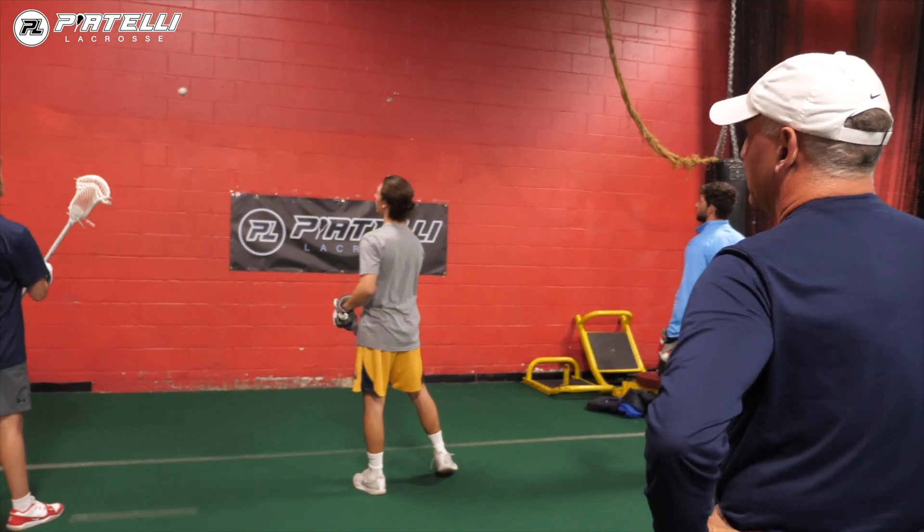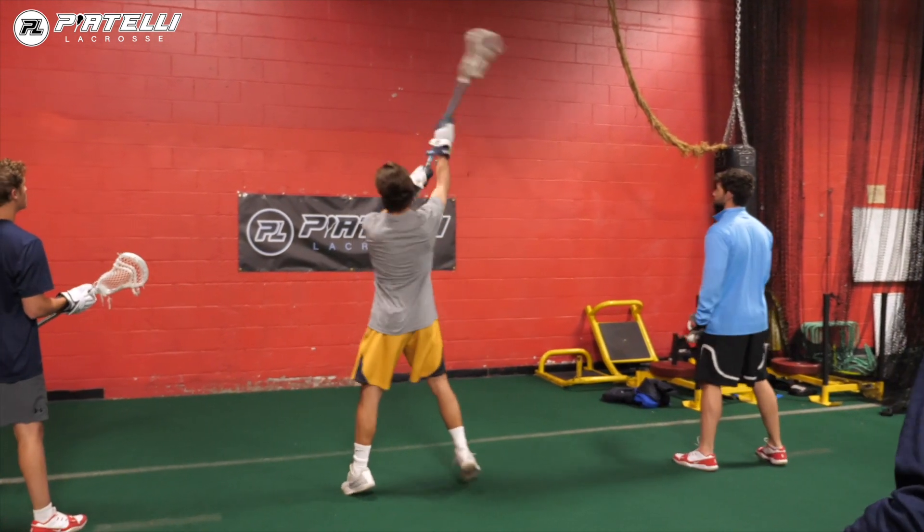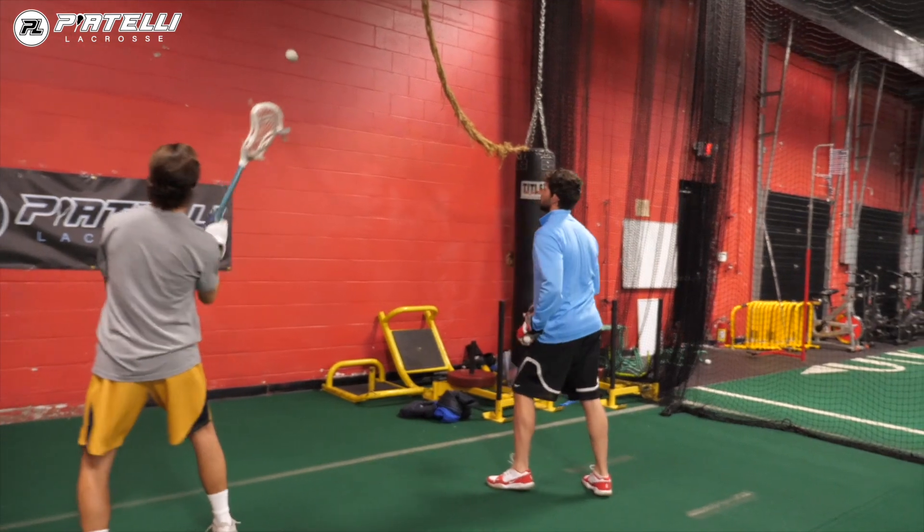All right, we're going to work on quick sticks and working the ball just right down the line. Right hand, you guys get a little step, get your feet working front.